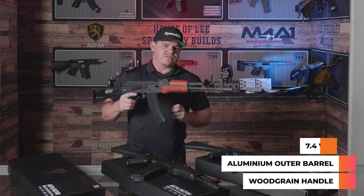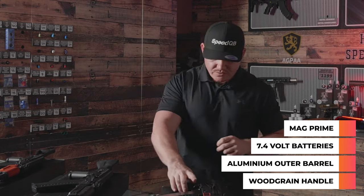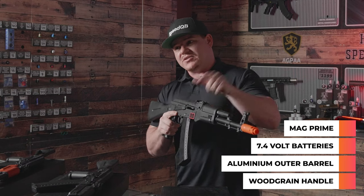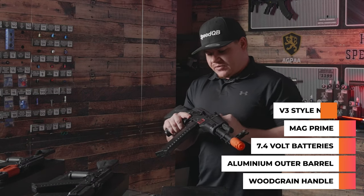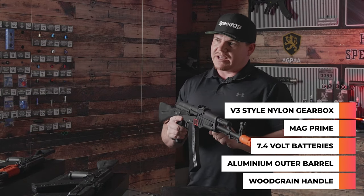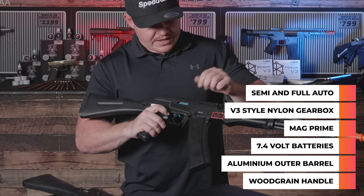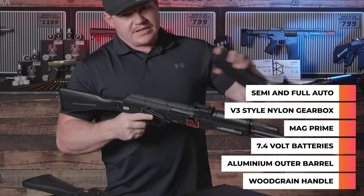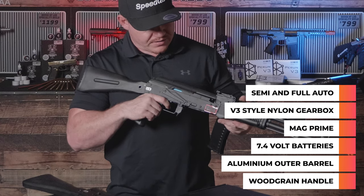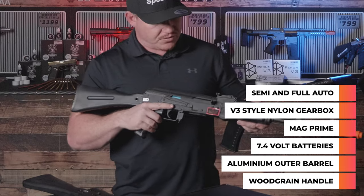These blasters run on 7.4 volt batteries and are equipped with a mag prime. They run a V3 style nylon gearbox with a full metal gear set internally. They do have semi-automatic and fully automatic fire modes. This blaster is not loaded, but I'll take the mag out — I don't have eye pro on for the moment. So you do have your semi and your full auto.